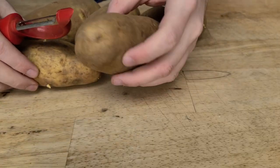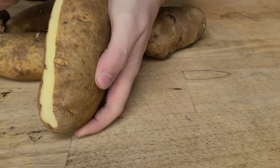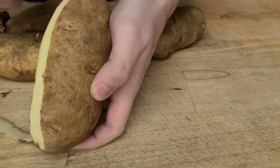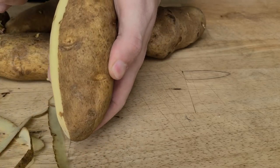As potatoes cook, the cells break down, releasing more starch. If we want mashed potatoes that are light, fluffy, and will hold their shape, we need to incorporate as little starch as possible.